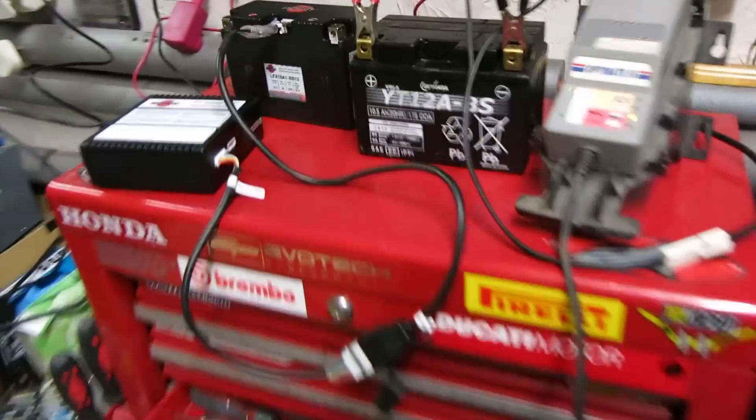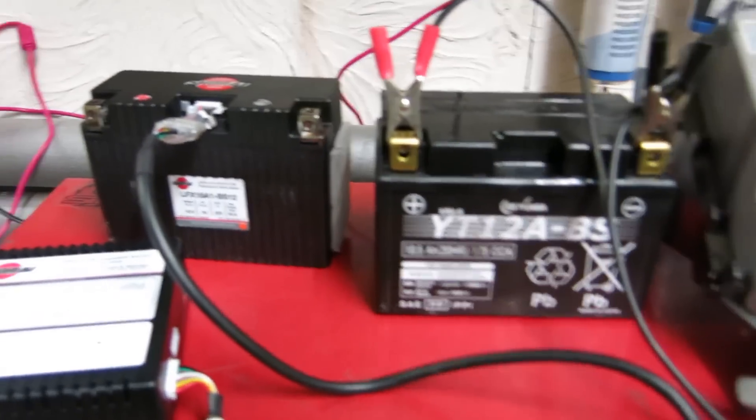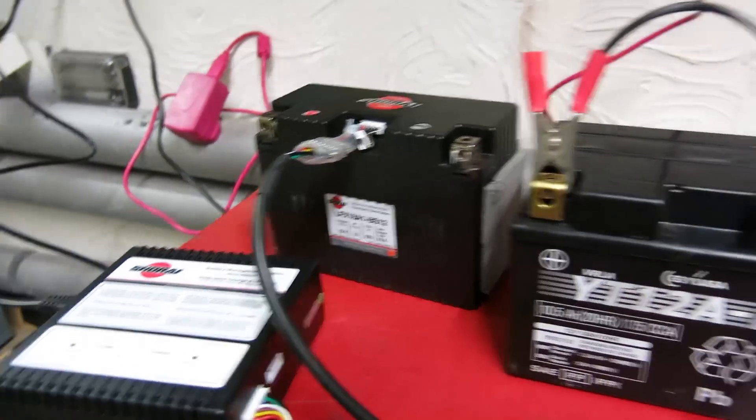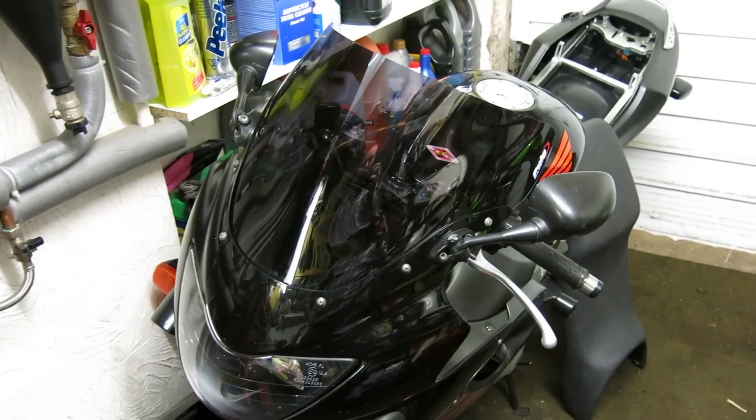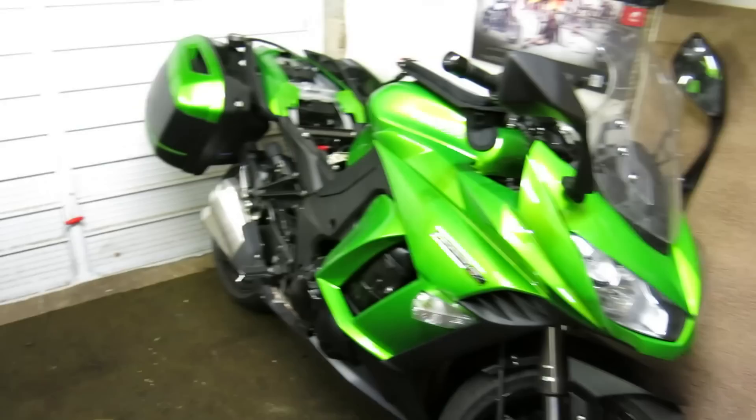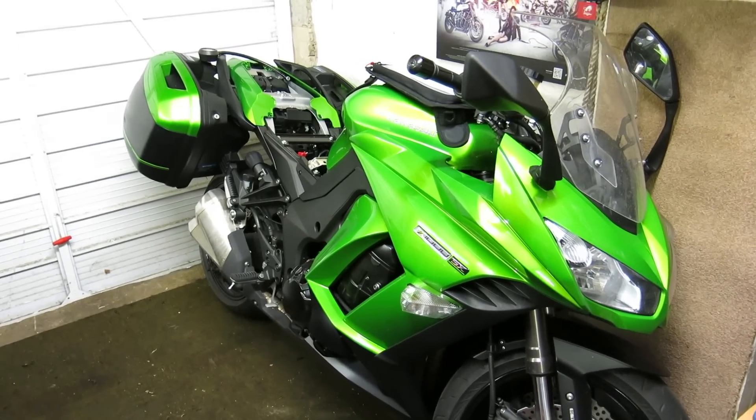Hello, I'm John from Motorcycle Monthly. I'm going to be testing a pair of batteries — standard lead-acid against the new Shori Lithium. I'm going to be using my CBR600 for this, but the battery in that wasn't brand new, so I'm taking the battery out of this 2014 Z1000SX.